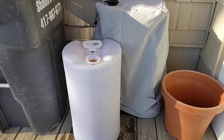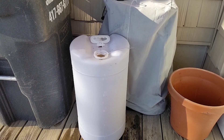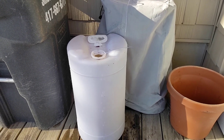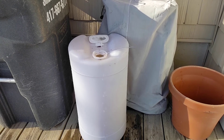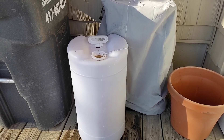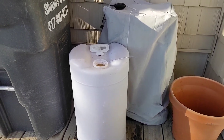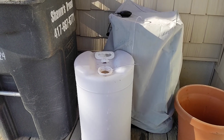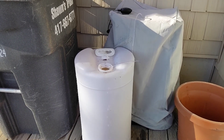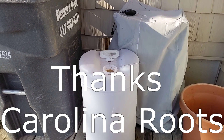Projects, projects, projects. This one is 15 gallons of banana water being aerated by an aquarium pump and also has an aquarium stone on the bottom. This was an idea from Carolina Roots, so thanks a lot for that — I want to make sure I give credit to him.